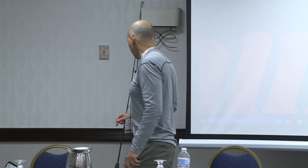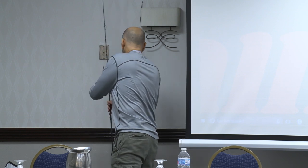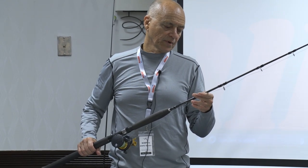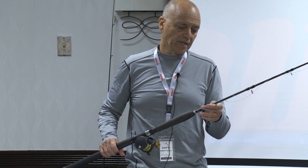Next we're going to talk about tackle. This is one of the rods I generally use — a Shimano Travala. The model number is TVC 66 MH, medium heavy.